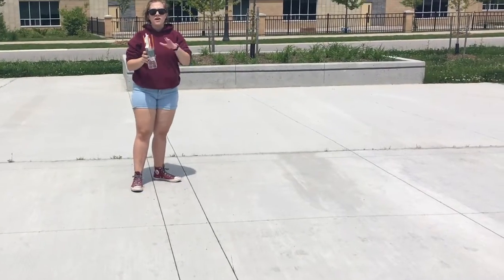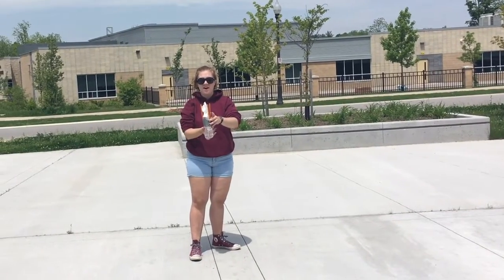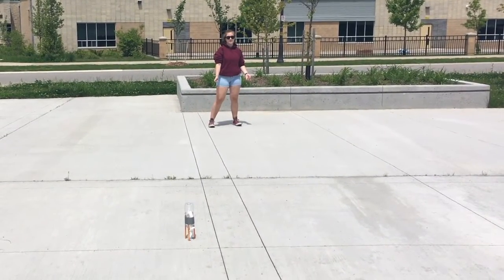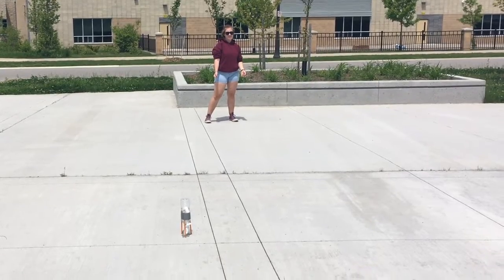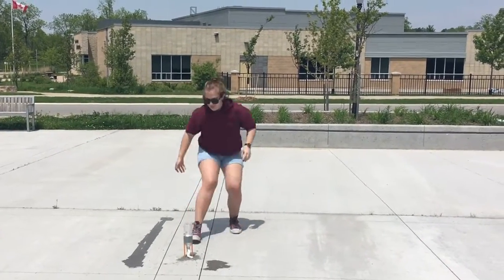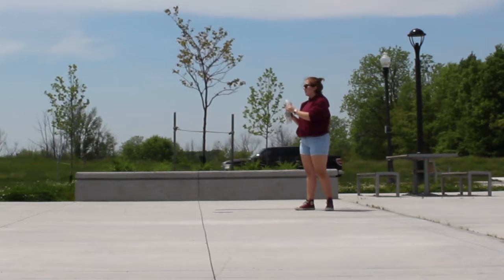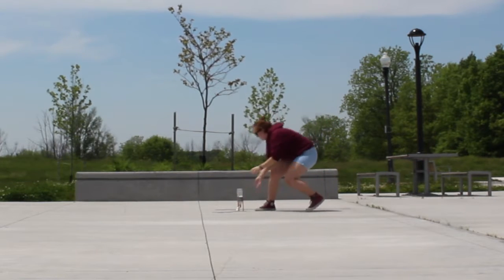Now you're ready to launch. This part you're going to want an adult to do because you're going to have to flip it carefully and then run. As you can see the first attempt was a failure, and so was the second. So we decided to change methods by dropping the baking soda package fully into the bottle and then sticking the cork in and flipping it really quickly.